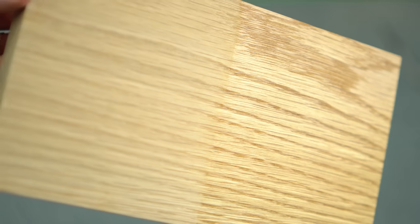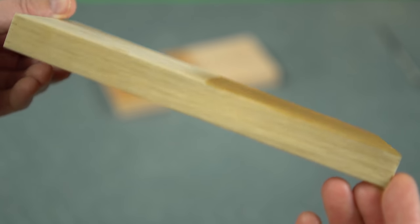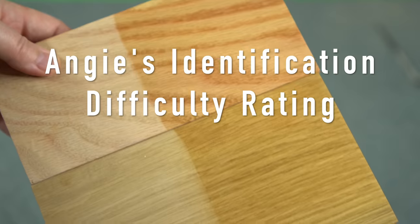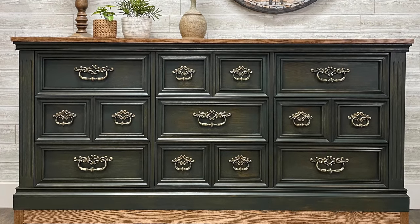Overall, oak in general is easy to point out, but it's not that easy to distinguish between the red and white species — especially if the piece has been stained or is under layers and layers of finish and old waxes. For that reason I give this a three out of five difficulty — not for determining if it is oak, but for determining what kind of oak.